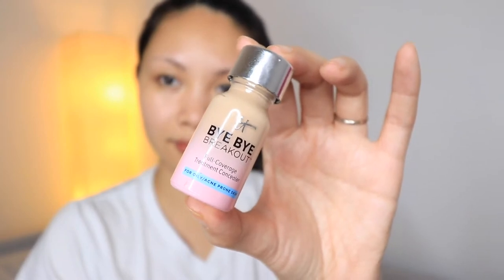Next is this IT Cosmetics Bye Bye Breakout Full Coverage Treatment Concealer. I'm in the shade Medium, that's the most popular shade actually. This product makes your blemishes disappear. It's a full coverage treatment for oily or acne prone skin. I have oily skin, but at the same time I also have partly dry skin. I always put this on my blemishes and acne scars. It really covers the spots and redness and discoloration without creasing or cracking. It is infused with anti-aging peptides and hydrolyzed collagen plus oil absorbing zinc oxide — so it's really great for oily skin. And it also delivers flawless looking results immediately and more transformative results over time.